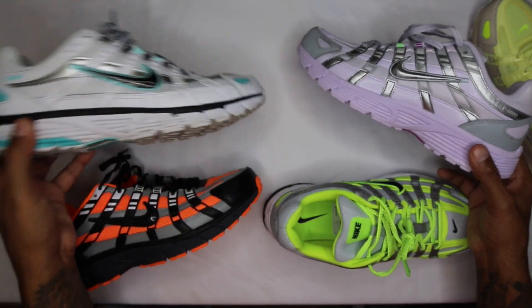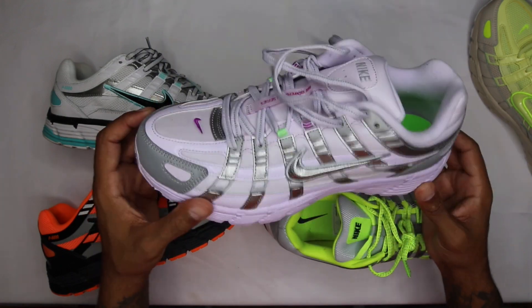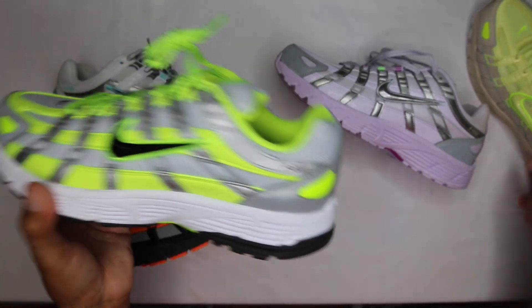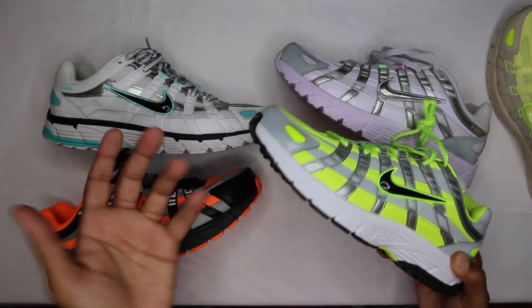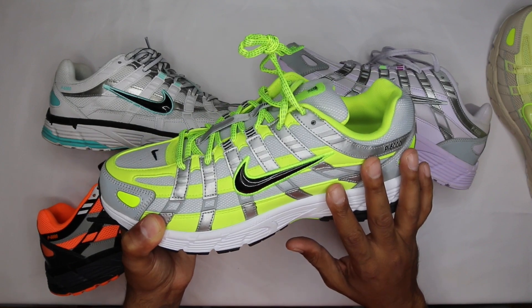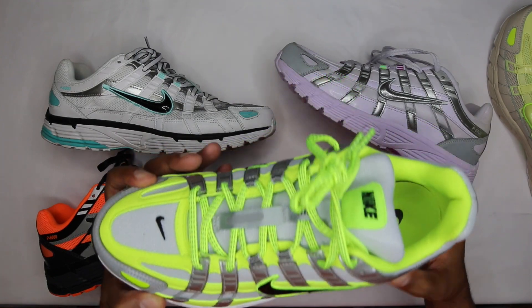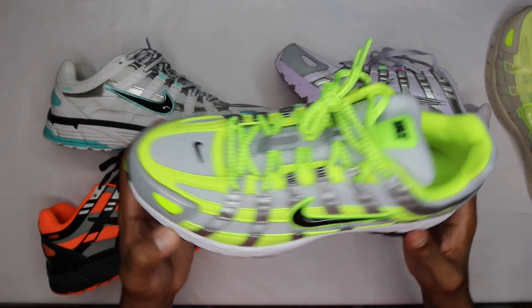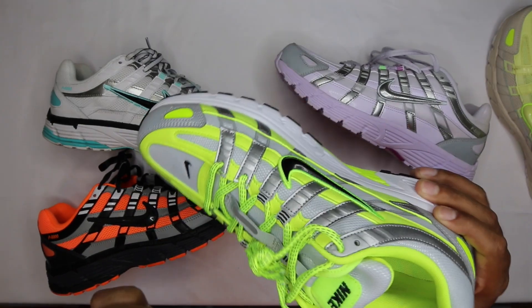I've worn the hell out of these and if I wanted to I'd just clean them up and throw them on again like brand new — definitely an easy shoe to wear. This has been my go-to as of late. I'll throw up some on-feet shots in the comments. It's been heavily in my rotation unexpectedly, and it's very close to the Pomero in comfort. If you guys like the Pomero, the comfort is right in line with that.